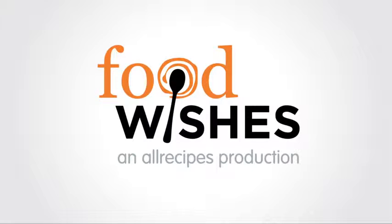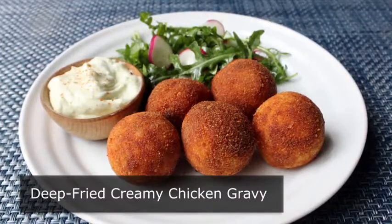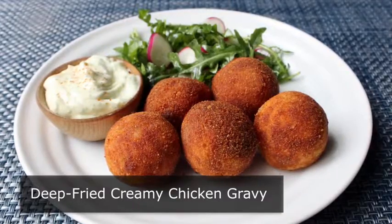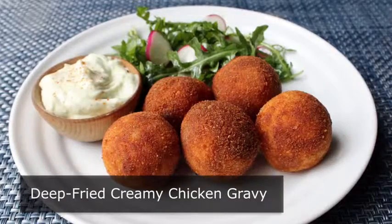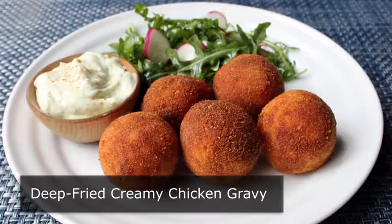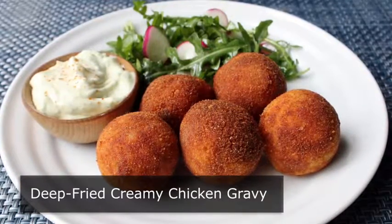Hello, this is Chef John from foodwishes.com with deep fried creamy chicken gravy. This started out as an attempt to make an even richer, even more decadent version of chicken croquettes, but when these came out even richer and creamier than planned, I decided to rebrand them as deep fried creamy chicken gravy — which is not actually a thing, but who knows, after this video it actually might be.